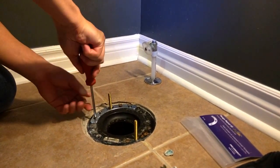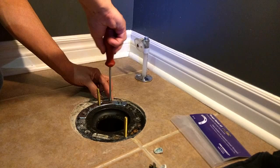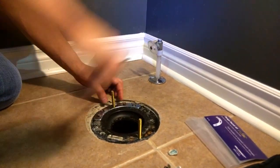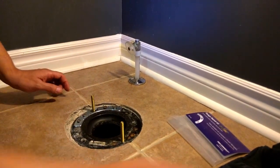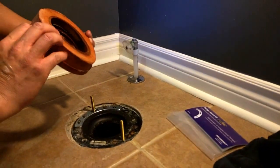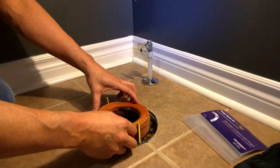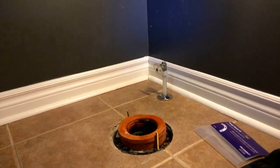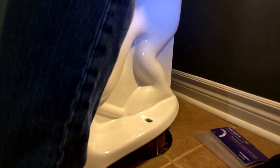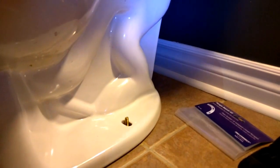Hand-tighten the screws so you don't strip them — it's very important not to strip them, because your flange is what holds the toilet down. Put four screws in and tighten them down. Make sure your bolts are standing up straight and pointing in the same direction. Then put down your seal — a foam seal for a couple of dollars or a wax seal — and simply lift your toilet tank over top, put the bolts in, and you're done.